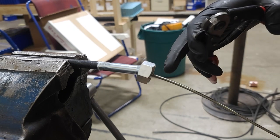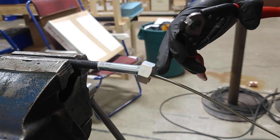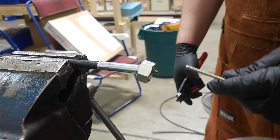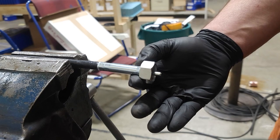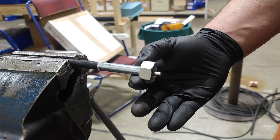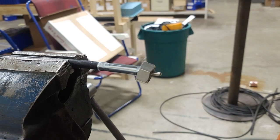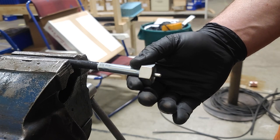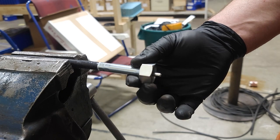Now that our inner core is run as much as it needs to, we're going to trim it up on this end so we get the right length. To make sure everything is fitting properly before we crimp it, we're going to check this side and check the other side just to make sure the tips are sticking out the right length.